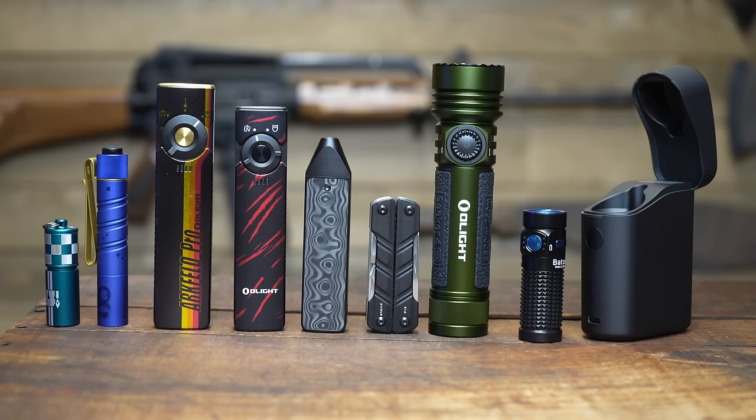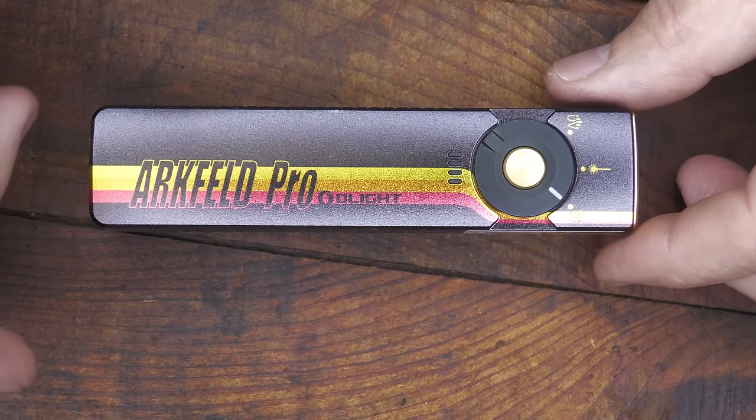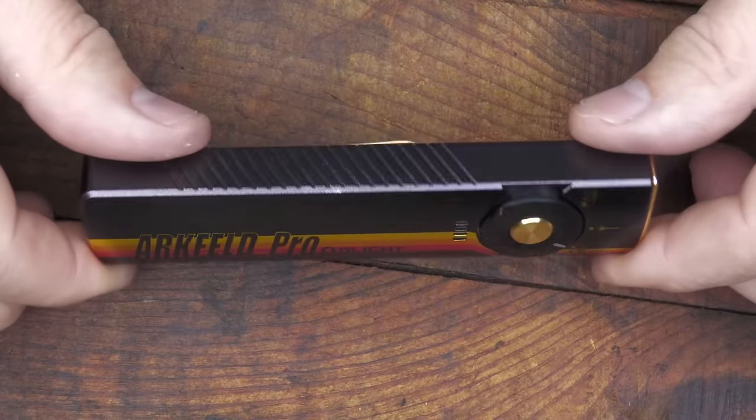We have a number of different items on sale and we're going to quickly go through the features of each light and a couple of multi-tools. We're going to start out with the Arcfield Pro. This is my personal favorite light of all time for EDC.